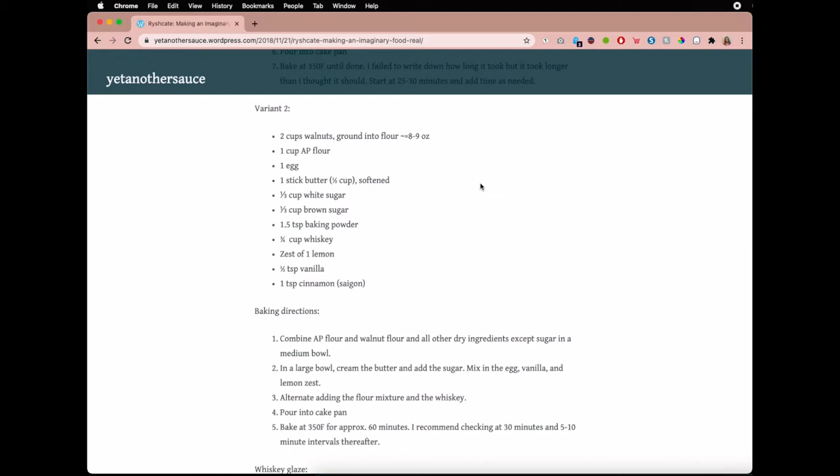The only changes that I made was instead of adding just a teaspoon of cinnamon, I added a spice mix similar to what I used for my second attempt at Reisch cake, and I'll put that in the description box.